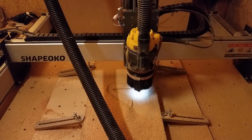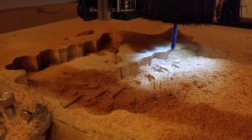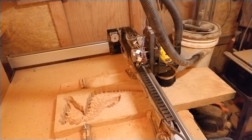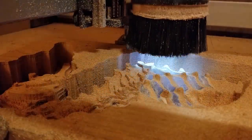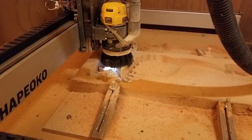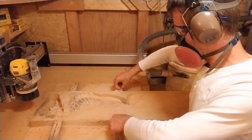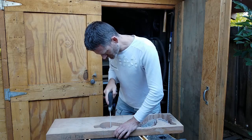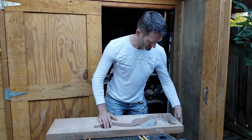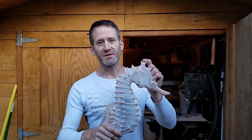First, the roughing pass of the outside, and finally the finishing pass of the outside. I carefully cut the tabs with a fine saw. I left the stubs of the tabs on to help with the alignment when clamping the other side later on.